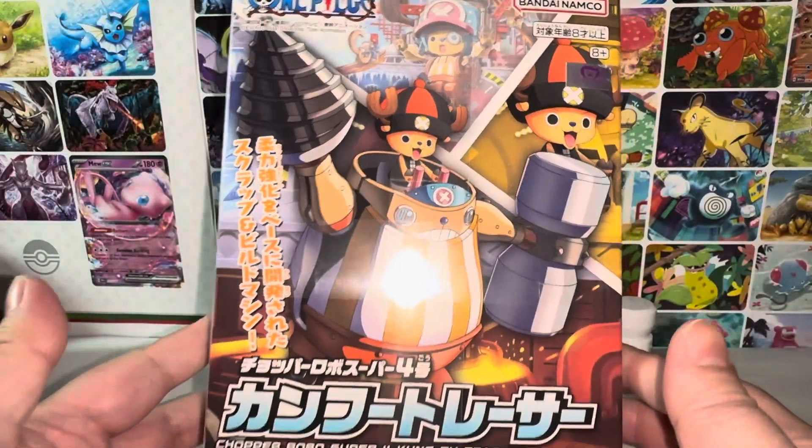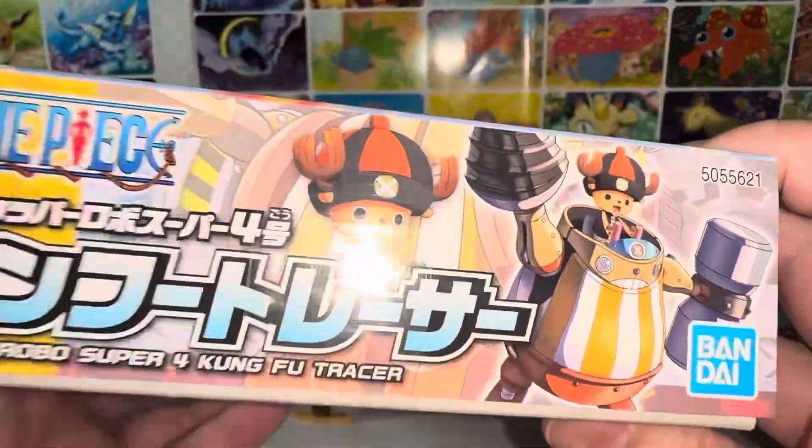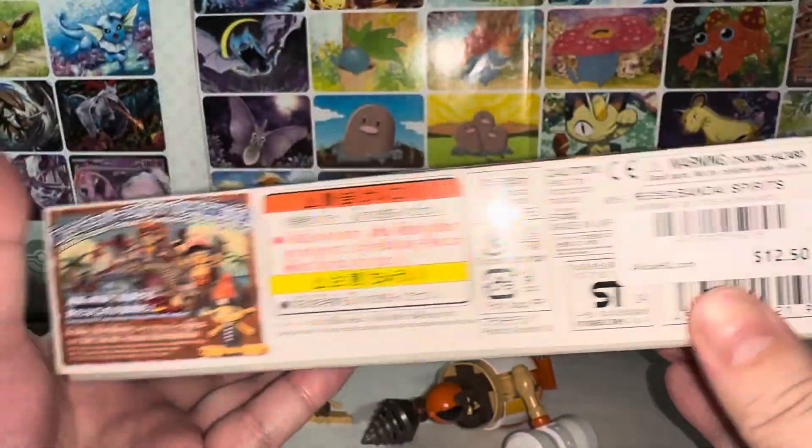Already built. This is how it looks. Here's the side, the other side. Here is the back, the other side, et cetera.